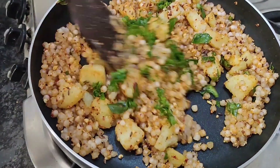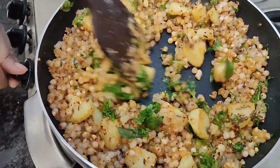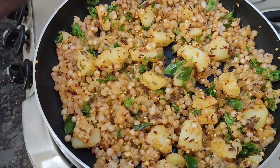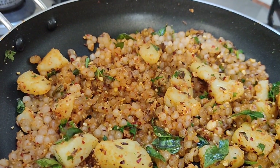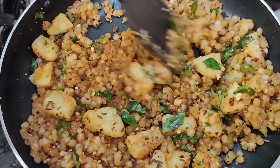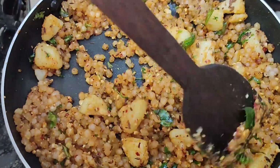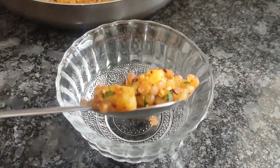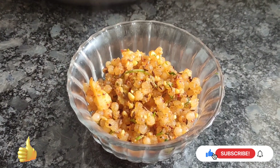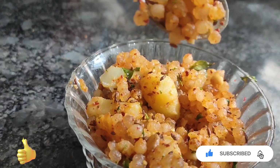Add 1-2-3 tomatoes. I am happy to be here. If you are happy to be here, please subscribe and share the video.